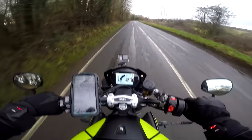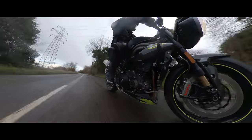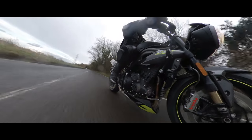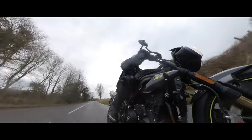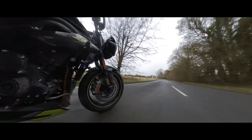How intrusive is the wheelie control? I can feel it killing it a little bit there. So wet. I can feel it taking a bit of control there as well — you can feel it intruding a little bit, the traction control. Not a lot.